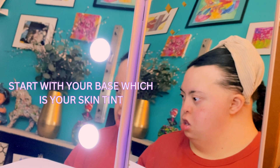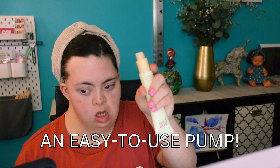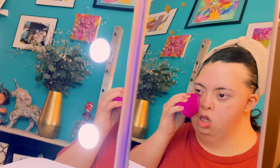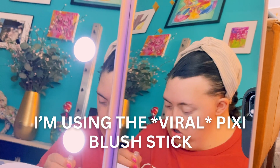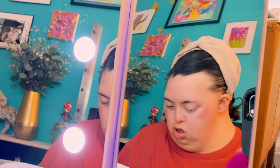Okay Sophia, so you're going to start with your base, which is your skin tint, and open it up. So you're going to go from the middle, blend, blend, blend. Ready? There you go. Now open it up. There you go. So now blend it in.